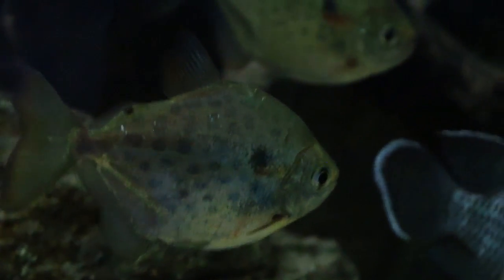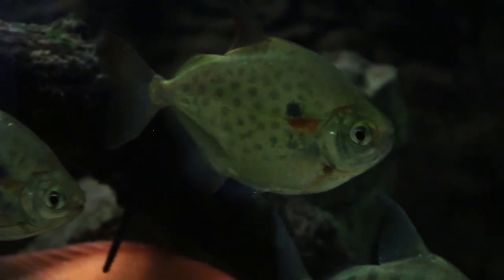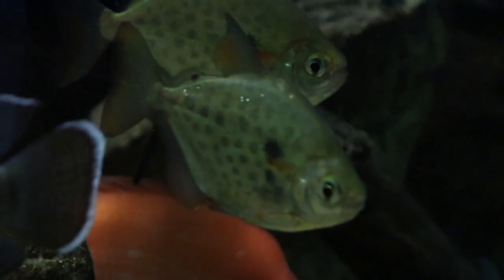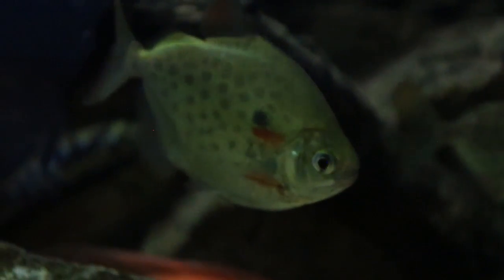Here's a closer look at the Spotted Silver Dollars. I love these fish because they look so much like piranhas, which are their cousins, but they definitely don't have all that aggression. They have nice little spots across their body, orange on the cheeks, and black markings. When these fish are breeding, that black covers about one-fourth of their body, so they look pretty awesome and definitely stick out compared to your average fish.